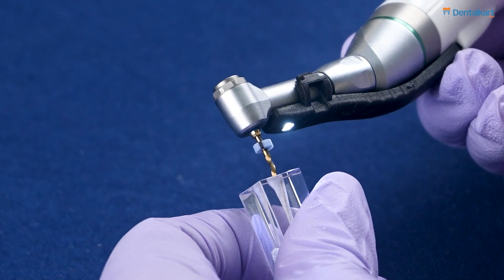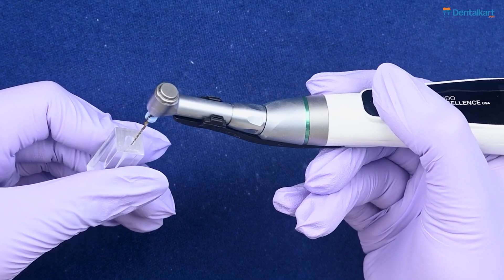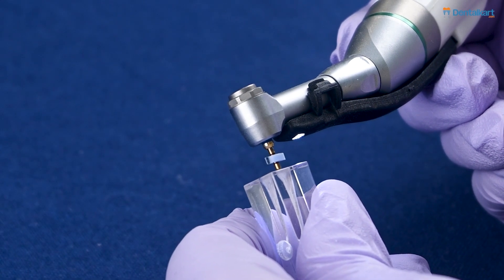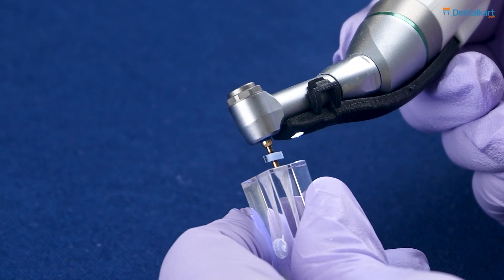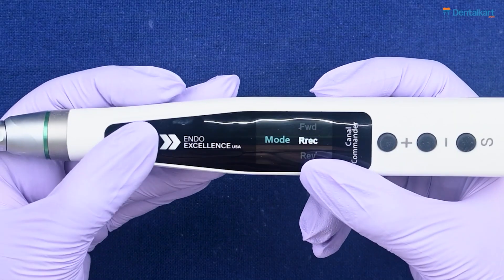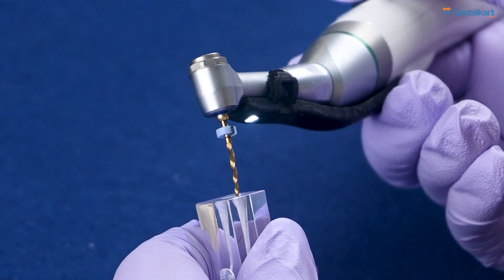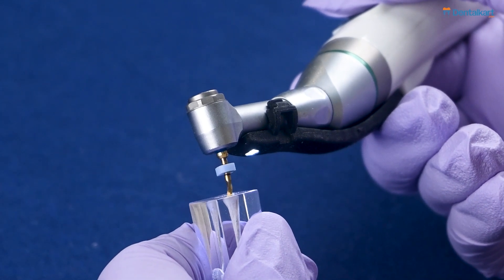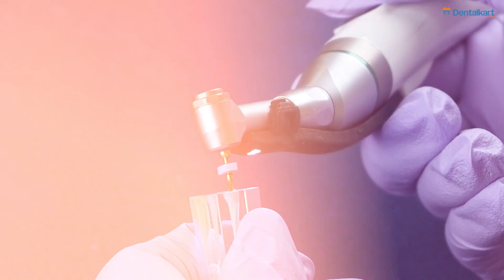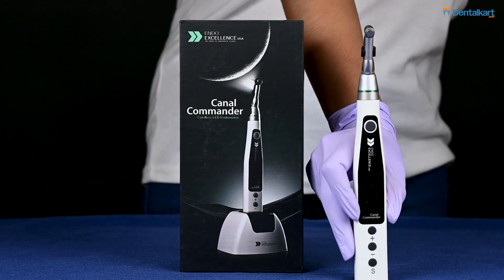In Forward Reciprocating mode, the file moves in alternating back-and-forth motion with a larger degree of forward rotation and a smaller degree of reverse rotation — the difference between forward and reverse rotation is approximately 120 degrees. In Reverse Reciprocating mode, the file also moves in alternating back-and-forth motion but with a larger degree of reverse rotation and a smaller degree of forward rotation, with the same approximately 120-degree difference. That covers the Endo Excellence Canal Commander Cordless LED Endo Motor.